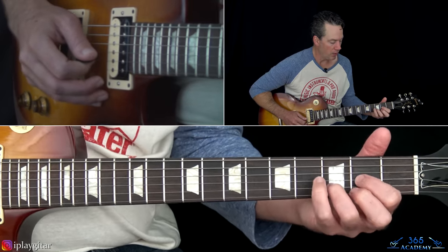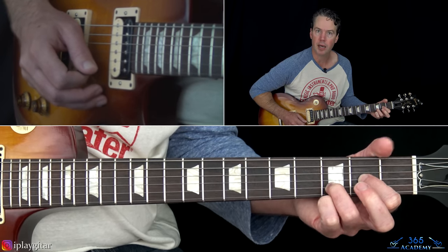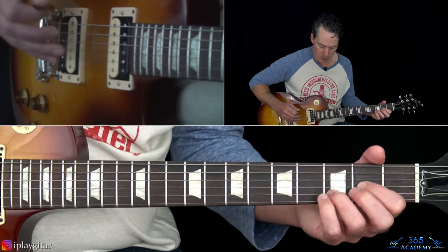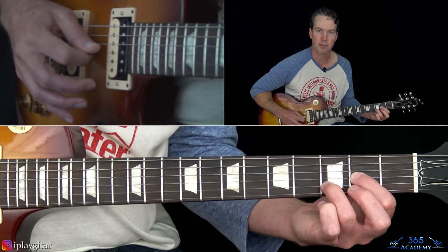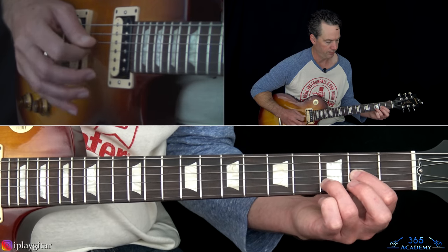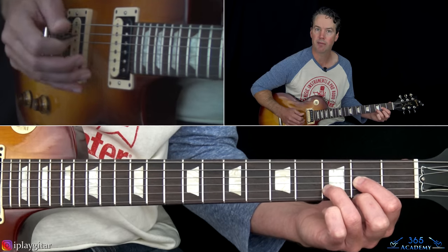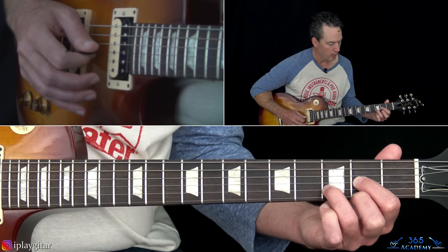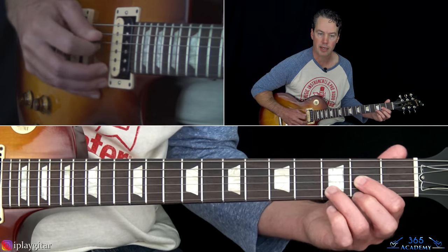This part starts with a D sus2 voicing. If you don't know what that is, it's like a D major chord but just lift the note on the high E string - pick up that second fret so it's an open high E. You're going to first start with the open D string, then pick the B string holding the third fret, then pick the G string holding the second fret. Then pick the open high E and hammer on the second fret to make it a regular D major chord.